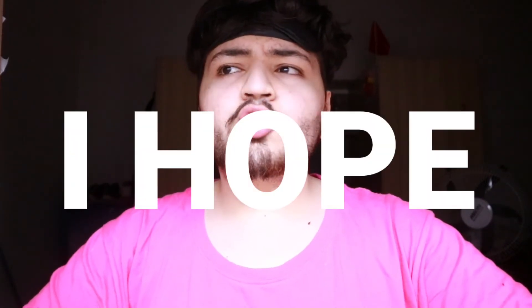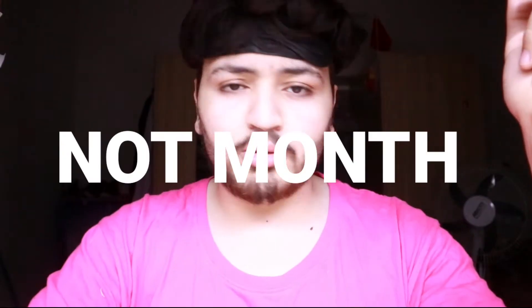I will just upload one or two videos this Ramadan Kareem, and I hope that will be really soon. We'll also upload a video on Eid so you guys can see how we celebrate Eid — so you'll have to wait for that. And I will keep uploading every single week.